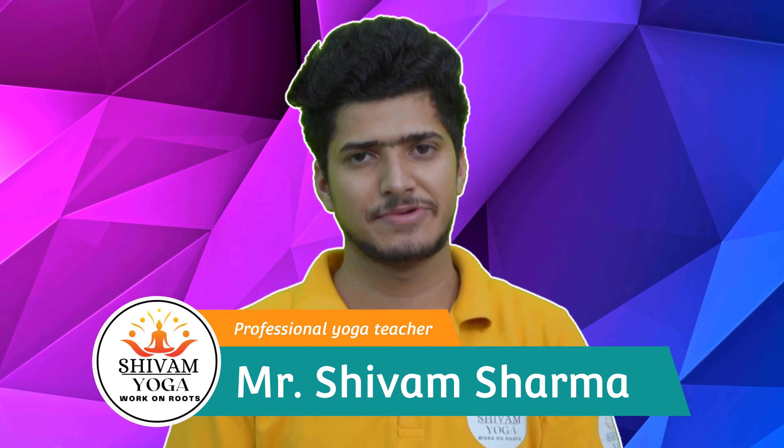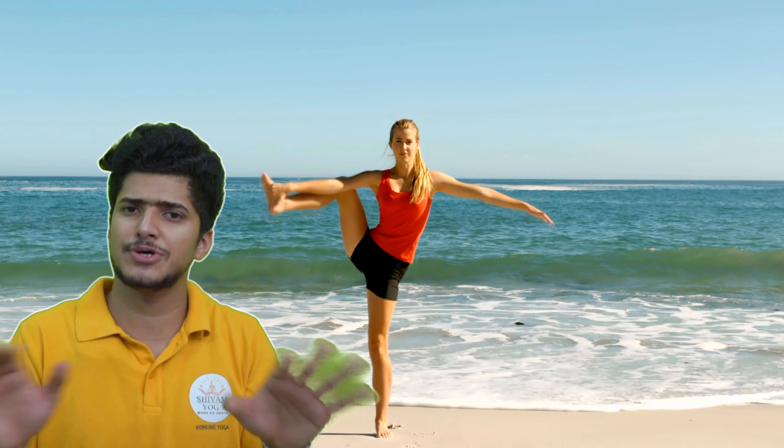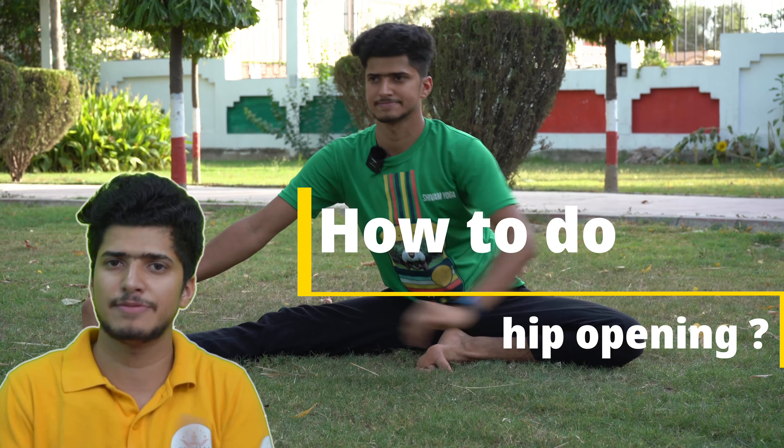I'm Shayama Sarma, professional yoga teacher, and I'm going to start my three-day advanced hip opening workshop where you will be learning many asanas like Middle Split, Side Split, and Standing Split, also Vishwamitrasana, Yogi Dandasana, and many more. In this workshop I'm going to teach you how to do hip opening.